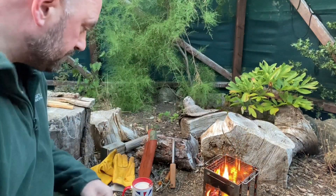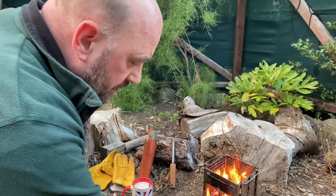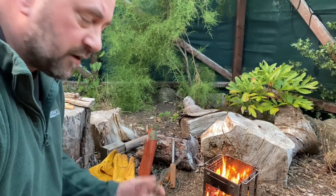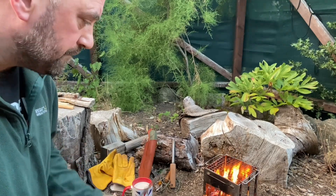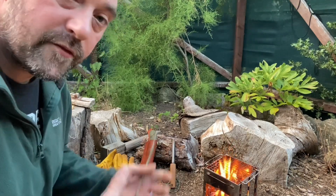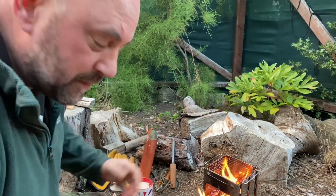That leads me to the second criticism: the coal pan tray. In my opinion it's too small — it doesn't cover the entire footprint of the stove. I've only just done a cup of coffee using minimal fuel, but if I was using this as a cook stove and burning it for a lot longer with a lot more fuel, that coal pan is just going to fill straight away. It's not ideal for emptying.